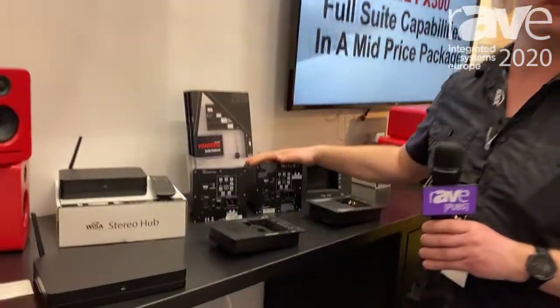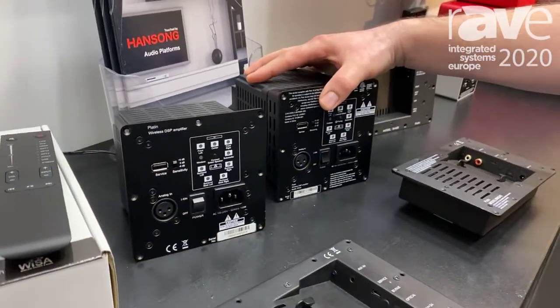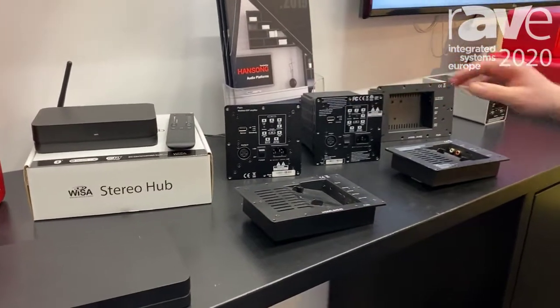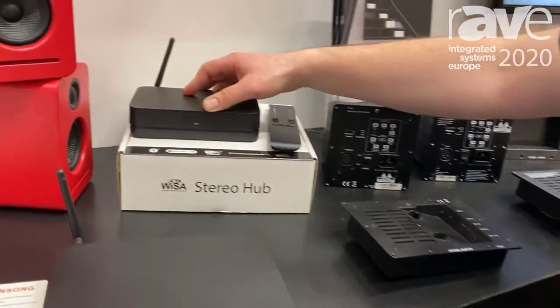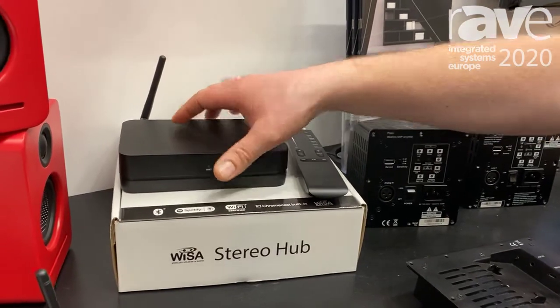We are presenting our platforms here for easy speaker integration for active loudspeakers. We do some amplifier modules here for Wiser speakers in case you want to do an active Wiser speaker. These modules have each four channels of amplification built in. They have DSP and Wiser receivers. We also have a line of stereo Wiser applications here with Wi-Fi streaming built in.